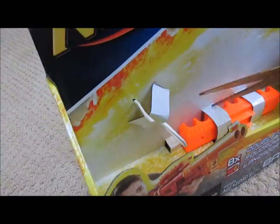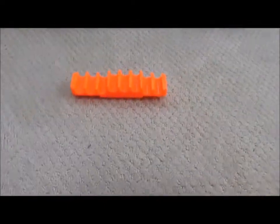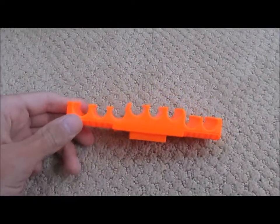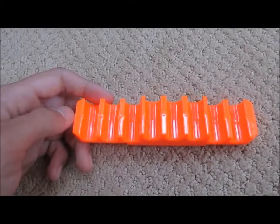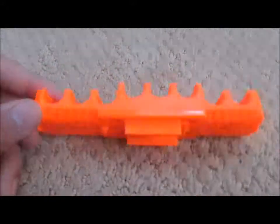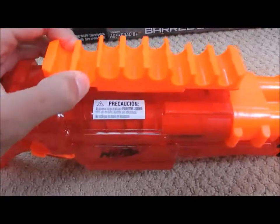Next up, we will try and get the ammo attachment out. I was kind of confused when the regular blue Elite Barrel Break came out with no dart rail, and then I was even more confused when this one came out with a dart rail. So this is the dart rail itself. It has eight slots for your darts — yeah, it does. It's a little raised up in the center because it has the clip attachment here. You have your tactical rail right here, and you just put it on there.